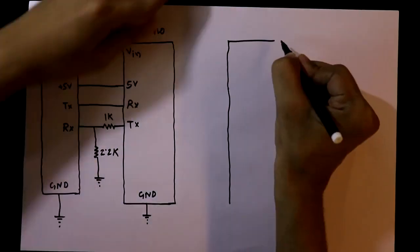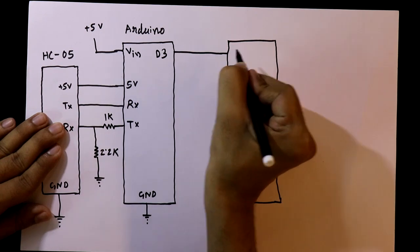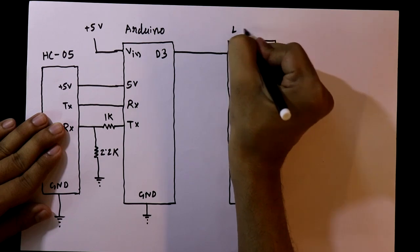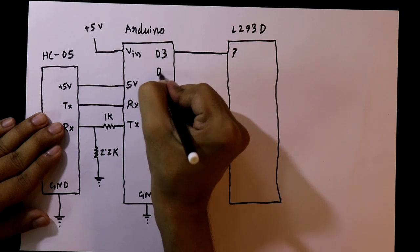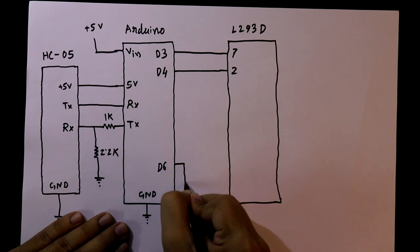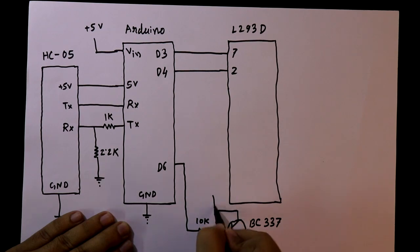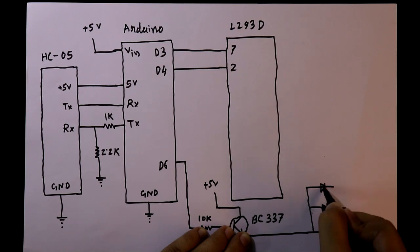Then we need one IC — the L293D, which is a motor driver IC. D3 pin of the Arduino is connected to pin number 7 of the IC, and D4 pin of Arduino is connected to pin number 2 of L293D. D6 of Arduino is connected with a 10 kilo ohm resistor and then connected to the base of a BC337 transistor. The collector is connected to plus 5 volt.